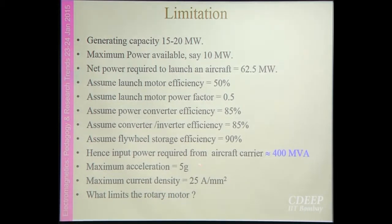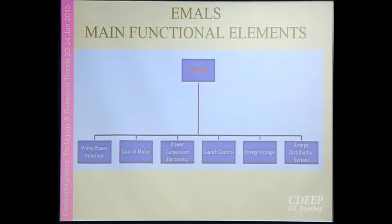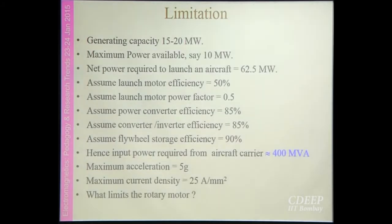Another limitation is the 5G maximum acceleration constraint. There was a discussion with some IIT professors asking why we cannot use rotary motors rather than linear motors. The literature states that if speeds exceed 200 to 250 km/h, it is not advisable to use rotary systems.